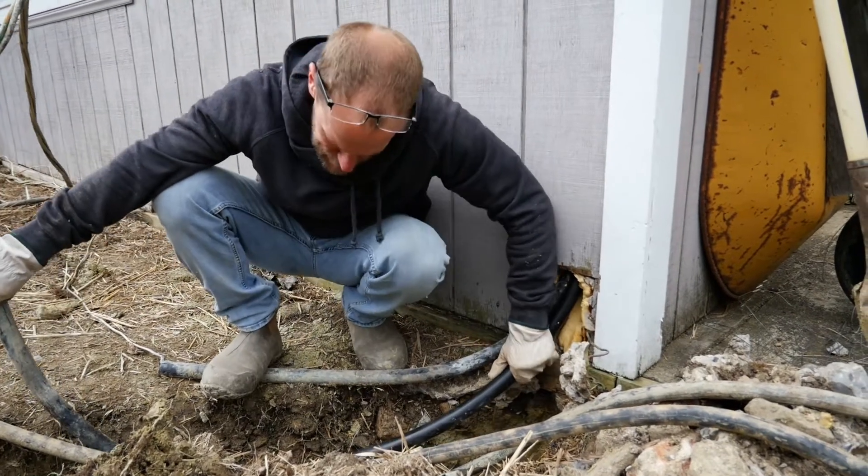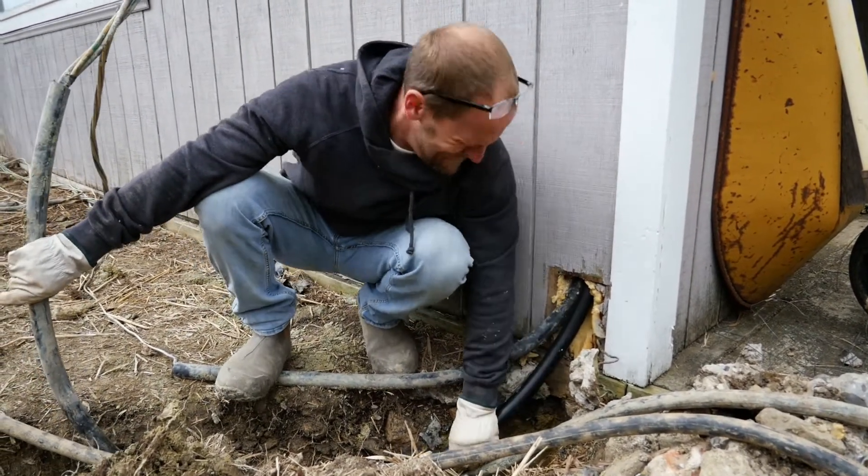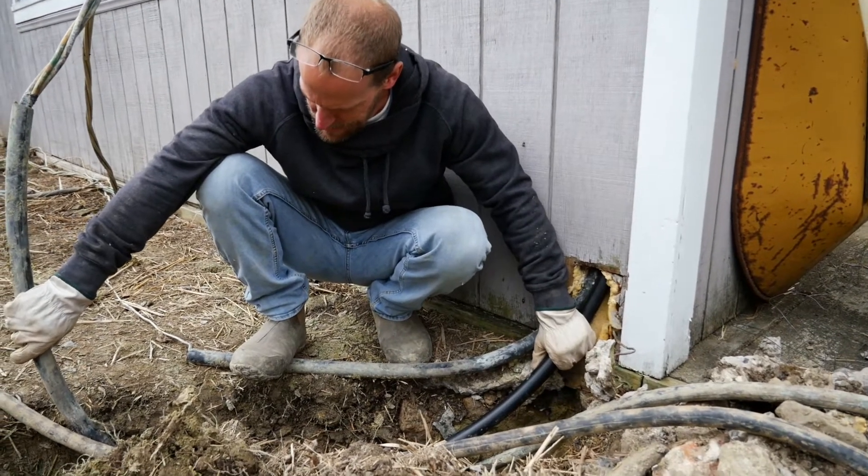This is the power — the old power line that was running into our storage building. That's the feeder.